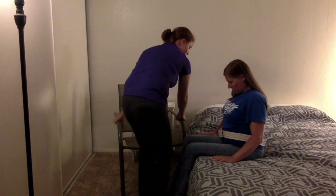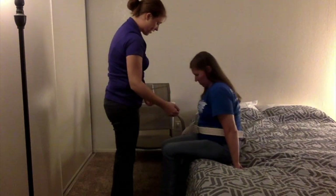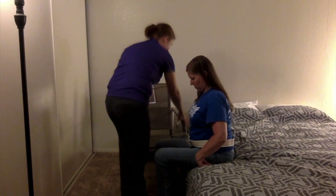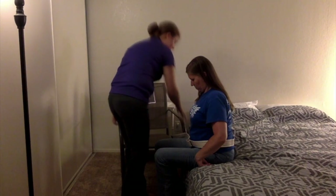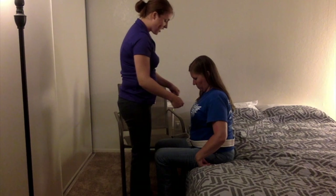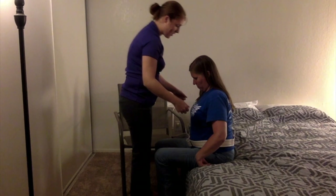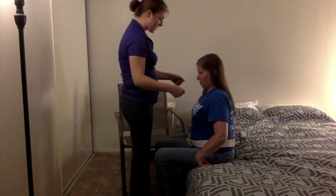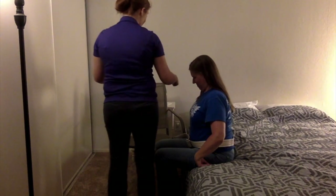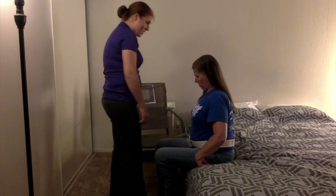I'm going to reach behind you. Now I'm going to have you scoot to the edge of the bed with your feet on the floor. I'm going to reach behind you and hold on to the gait belt as you stand. On the count of three, we're going to rock — one, two — and at the count of three I want you to stand. We're going to take a second to breathe, and then when you're ready we're going to turn, turn, turn. I'm going to have you reach onto the arms of the wheelchair and we're going to sit down.